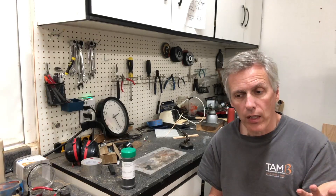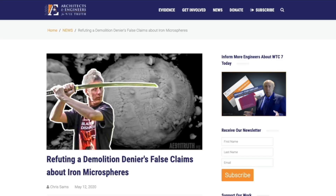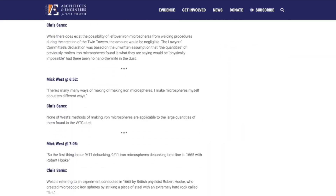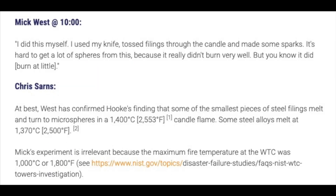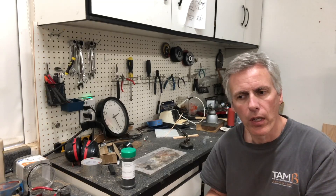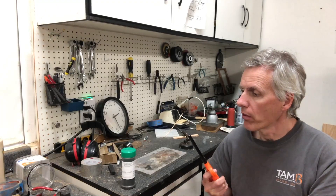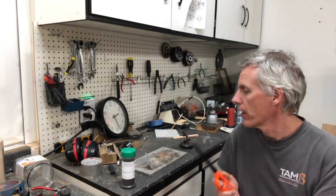A couple of years after I did that article and talk, there's a video online from Architects and Engineers for 9/11 Truth where one of the guys went through my video point by point saying I was wrong about this, wrong about this, wrong about this. One of the things he said was that a candle — which is what Hooke used — is a lot hotter than the flames in the World Trade Center, which if you look it up kind of makes sense, because paper and wood burn at lower temperatures than a candle.